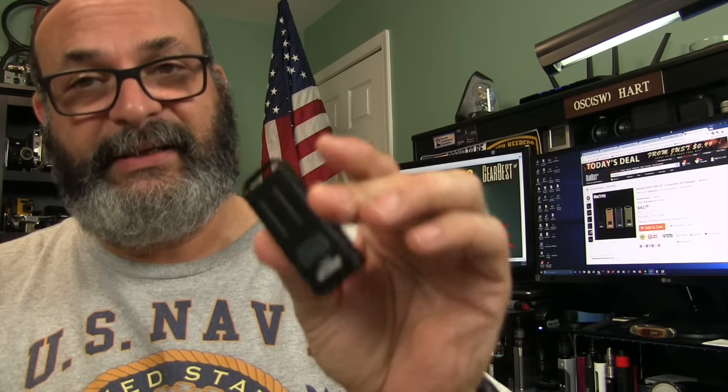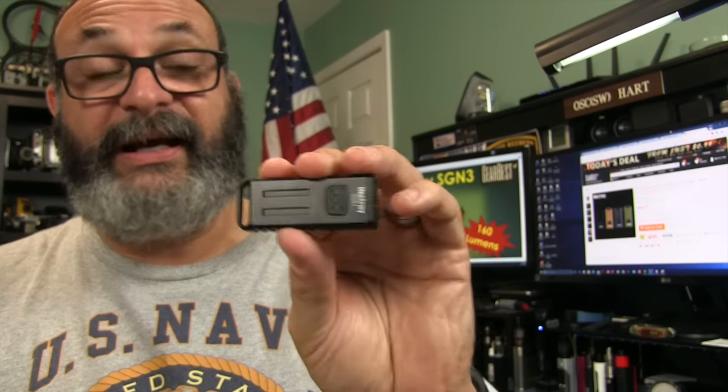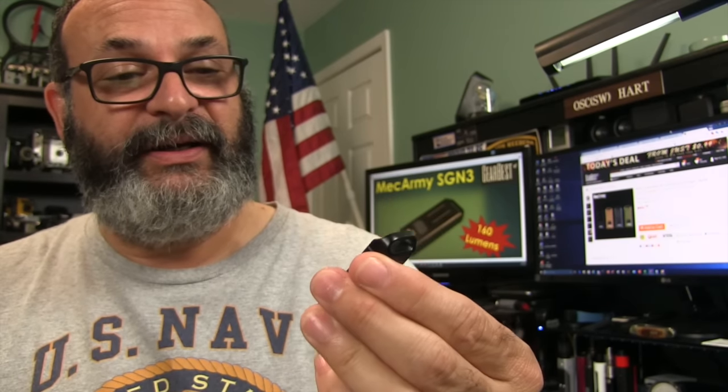This is the best build quality I've come across in a keychain light ever — in everything I've reviewed. I was looking forward to this review, and now I can put it on my keychain and replace my old one with this because this is my favorite one now. I recommend it. The link is in the description box below at Gearbest. I looked around on other sites — it's not cheaper anywhere else. And if I do get a coupon code from Gearbest, I'll slide that in the description too.